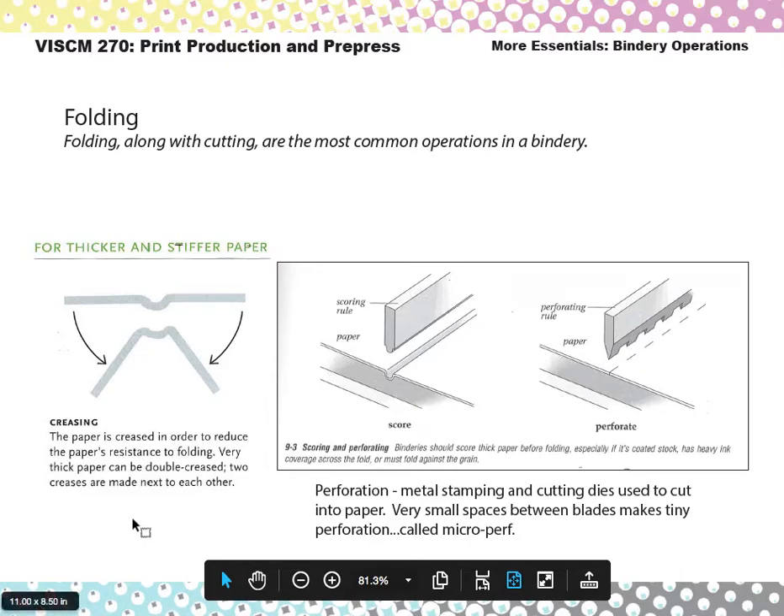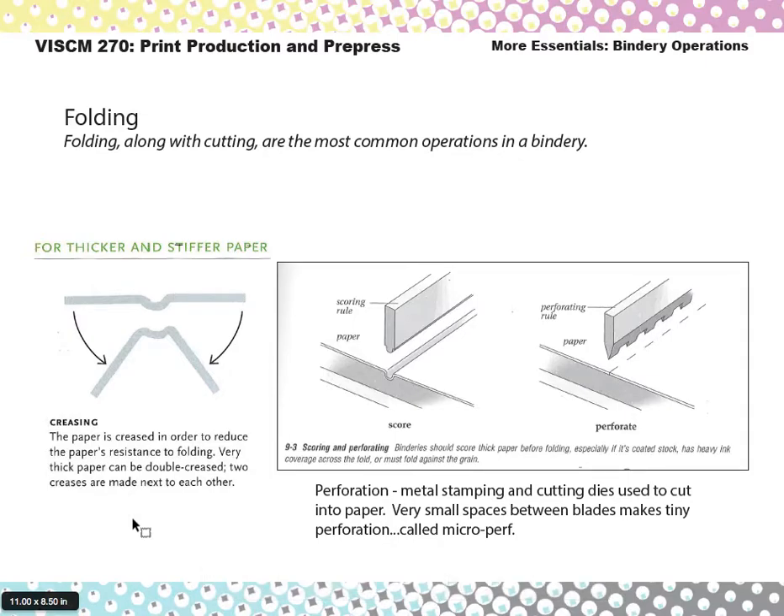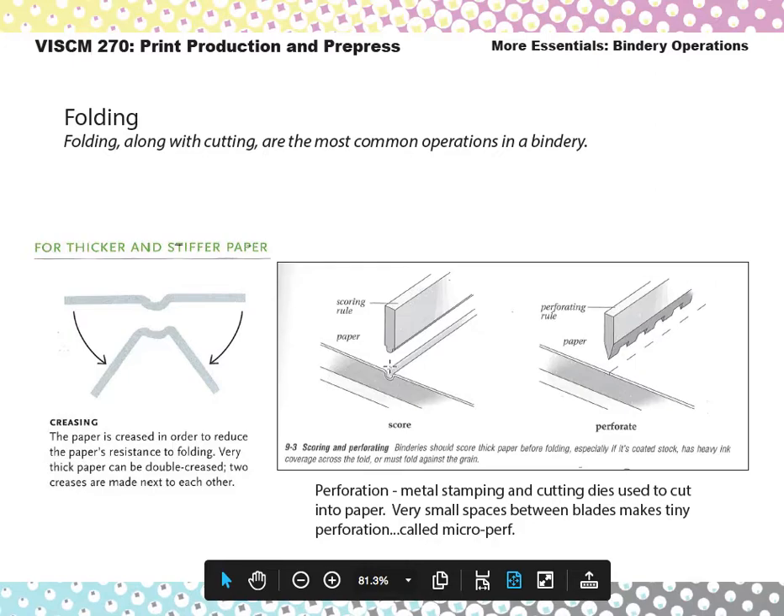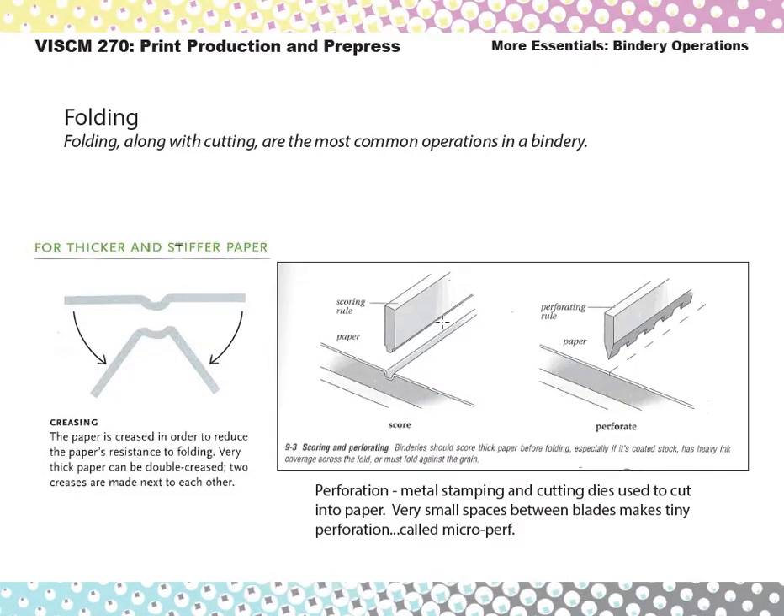When you're working with thicker stocks, they sometimes need to be creased or scored before they're folded, even by a machine. That prevents the paper from cracking or having bad folds due to the thickness or grain of the paper. A score is basically a little knife that just indents the paper a little bit so it'll fold easily. Perforation is a very similar process, except the knife has little blades and cuts through the paper so that it's ready to be torn off, like checks out of a checkbook.